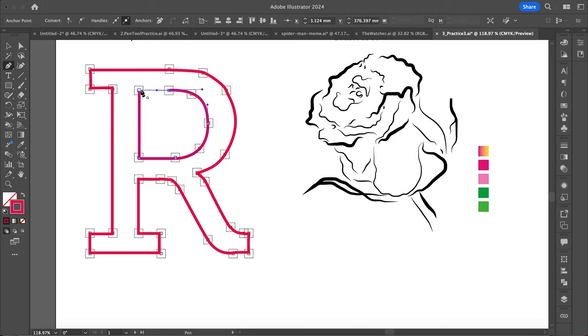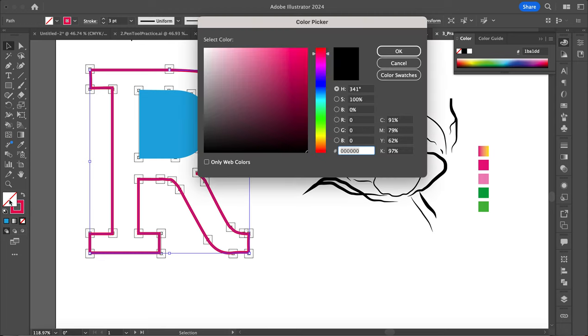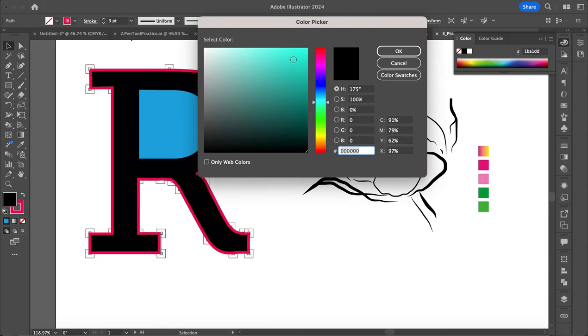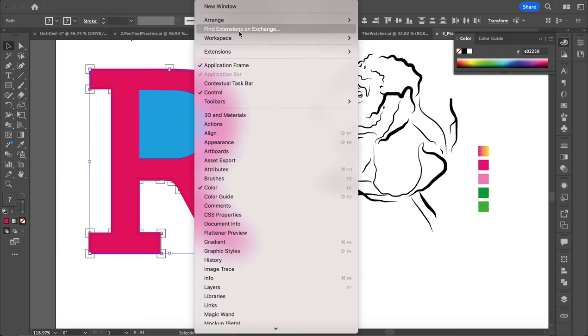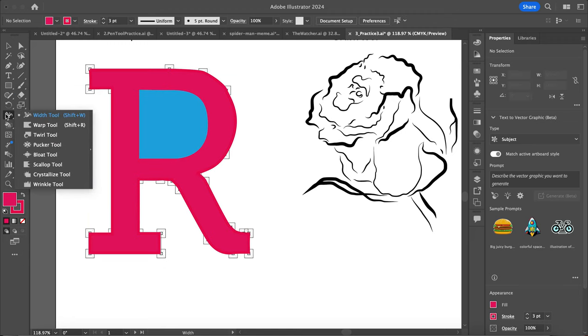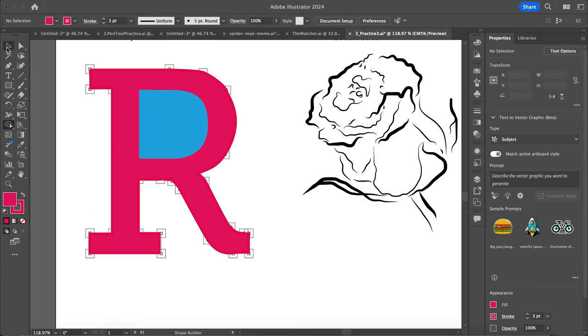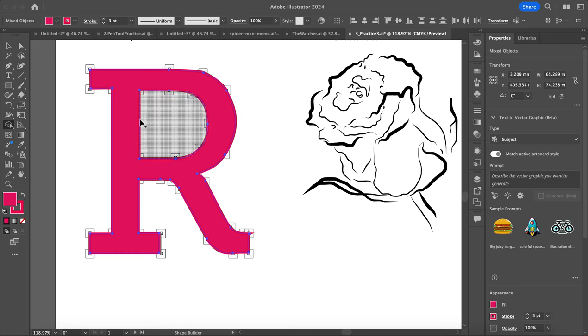I'm holding alt to bring my handle in and then complete that path. I'm going to change the color on a fill so you can kind of see what I'm doing. I'll grab my move tool and select this. Then I want to use my shape builder tool to cut this out — select both of these, grab my shape builder tool. I'm going to hold alt and delete that.